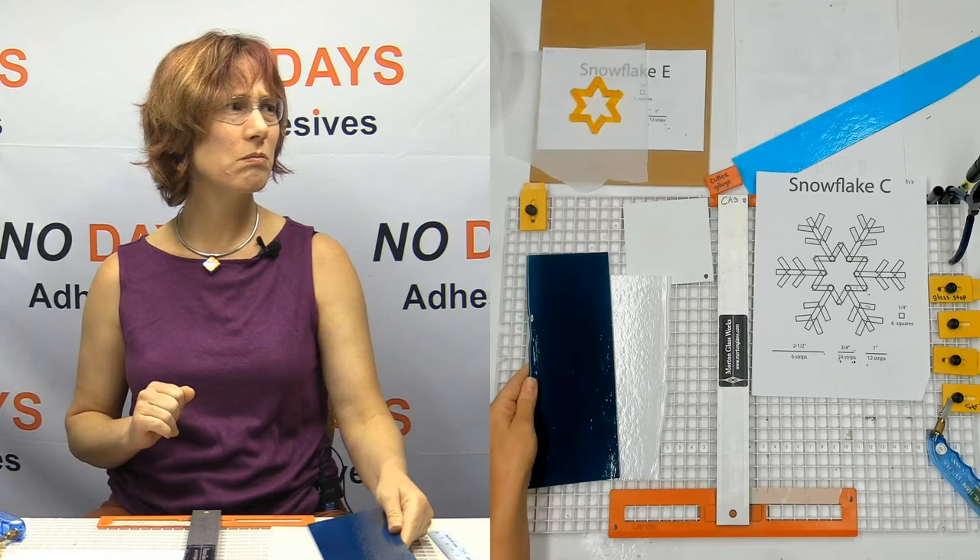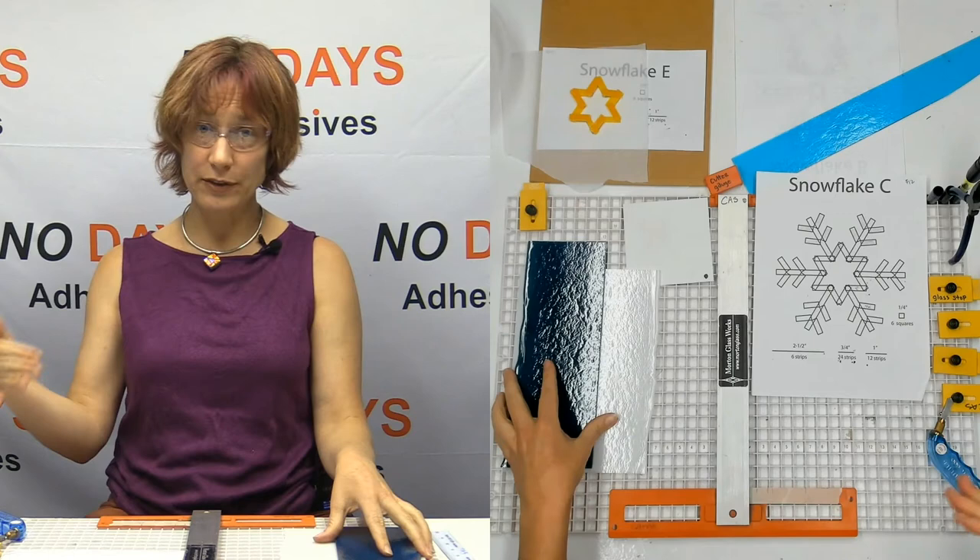I don't have any samples to show you, but I'll definitely post pictures somewhere in the next couple of days after I get all these fired.